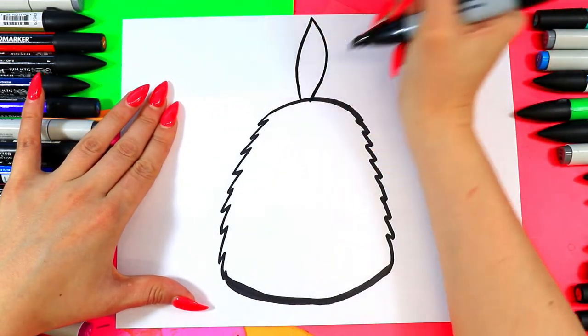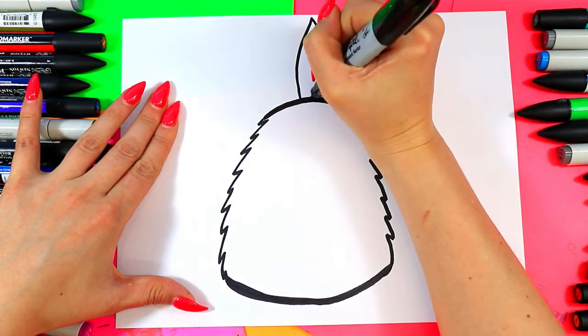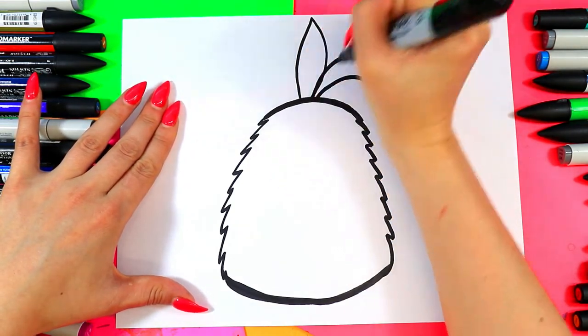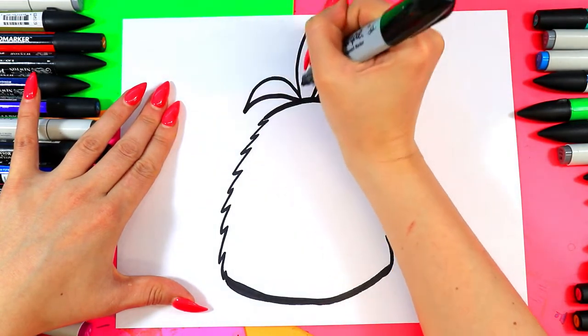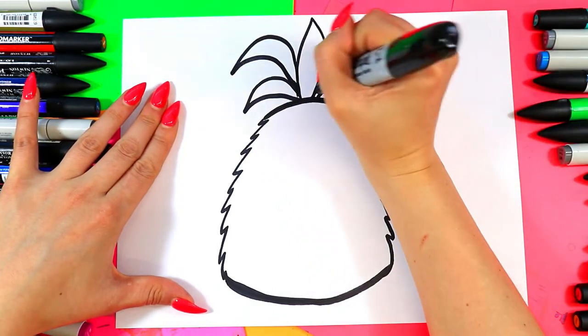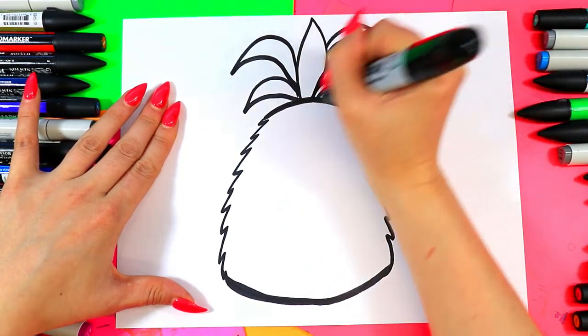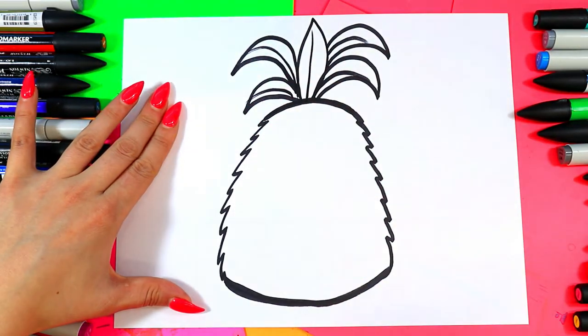For the foliage, a curving line up and down to make sort of a triangle at the top. And now we're going to do two sets of curved triangles on either side, just like that. Add another line at the center of each leaf and you've got some beautiful pineapple shape happening.